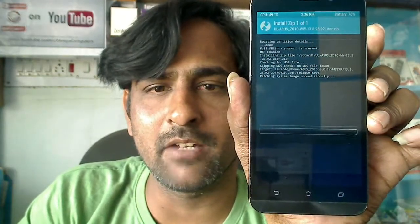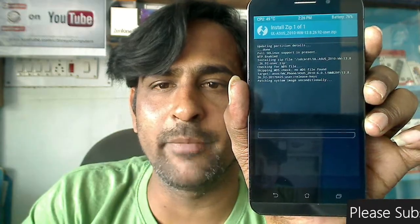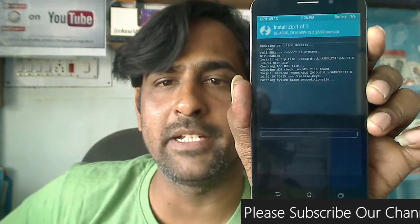See here, friends. I am installing the latest firmware flash with TWRP. The version of this firmware is Z010 13.8.26.92, which is the final version of Marshmallow for Asus Zenfone Max. It will take 3-4 minutes to flash this zip completely.